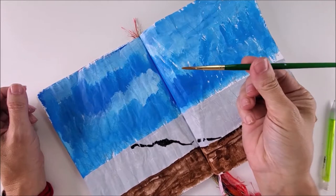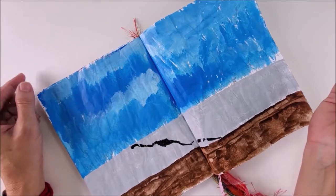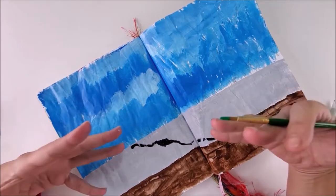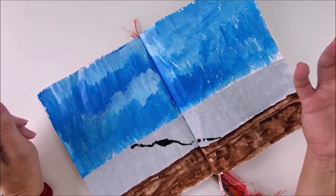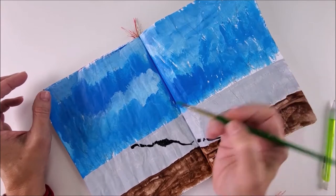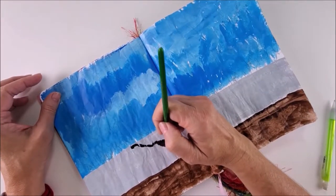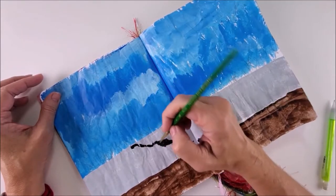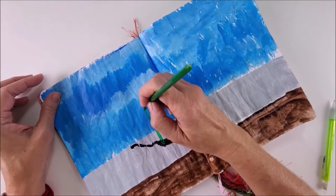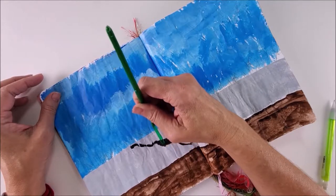Our next step, we'll use our detail brush again. We're going to use a bit of green paint, and I'm going to paint a flower. The other option here, you could also paint this as a tree. So I'm going to come in here, from this opening of possibility into grace and ease. My flower stem is going to reach up toward the sky.